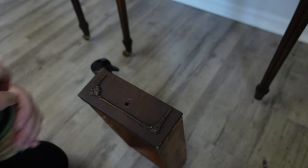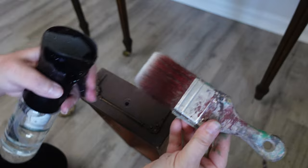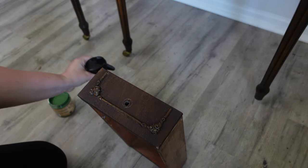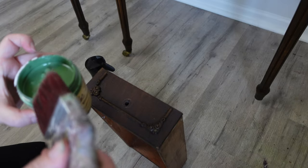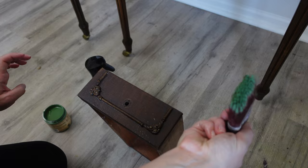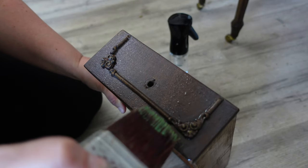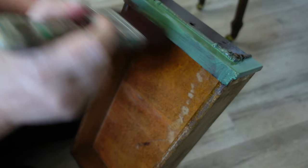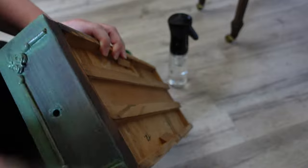For the color I chose Dixie Belle's new color English Ivy from the Cottage Collection. I was going to use Evergreen, but when the new colors came out I completely fell in love with English Ivy. I think it was a better choice with the natural wood because this wood is not dark — it's in the medium range — and English Ivy pairs really well with it because it's sort of muted.